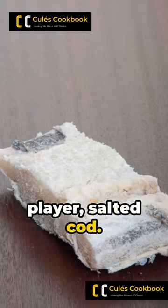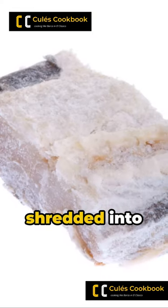Begin with your star player: salted cod. It's soaked overnight, then shredded into bite-sized pieces.